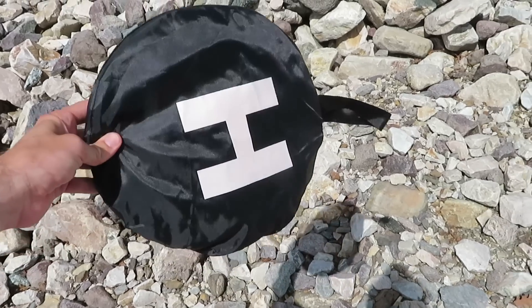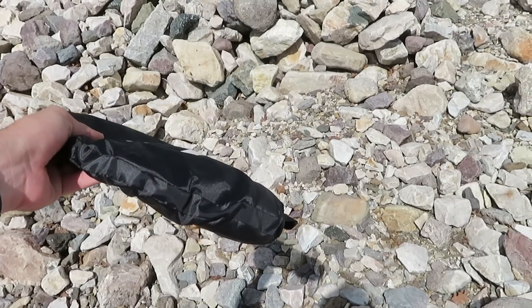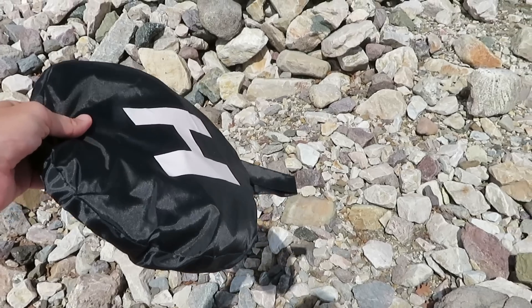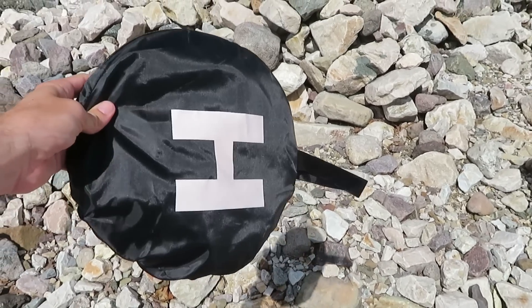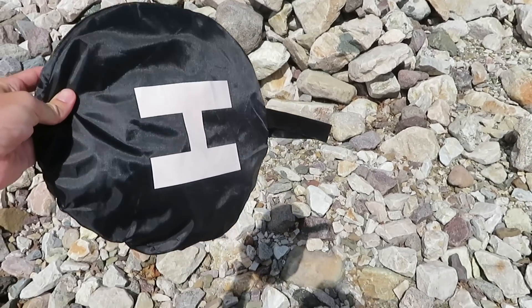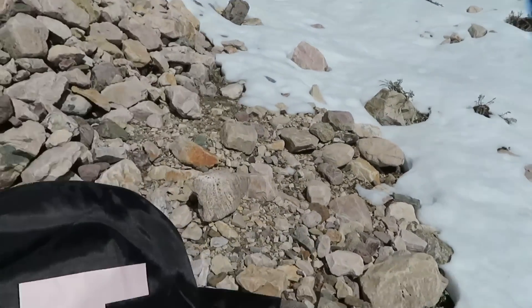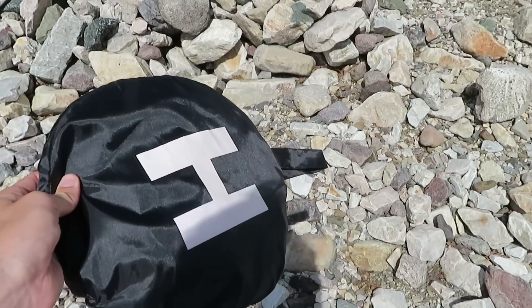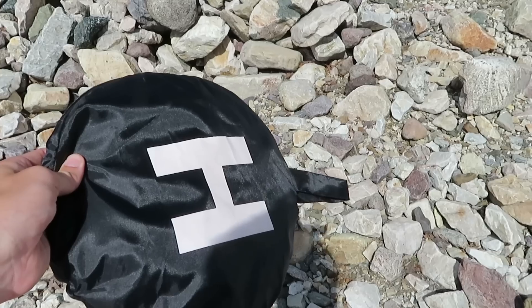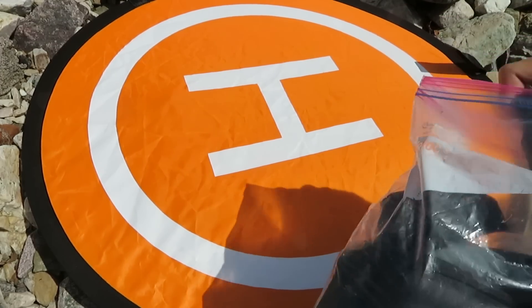Right at the start I want to show you this little accessory — a portable landing pad. I don't use this a ton. I used to use it a lot when I was first starting out and figuring out how to fly safely. I do use it occasionally on snow; it makes a nice landing and takeoff area. For now I'm going to take it out so I can put my other gear on top of it to show you everything.